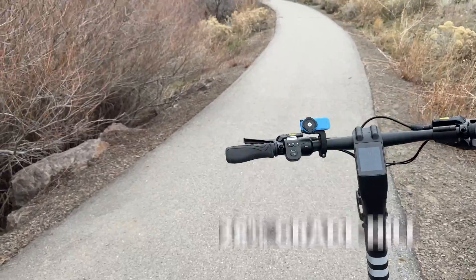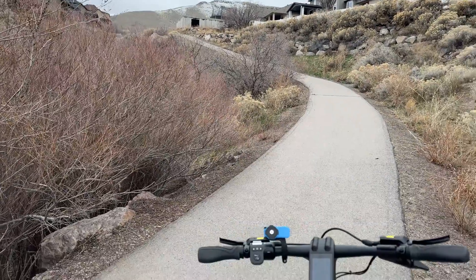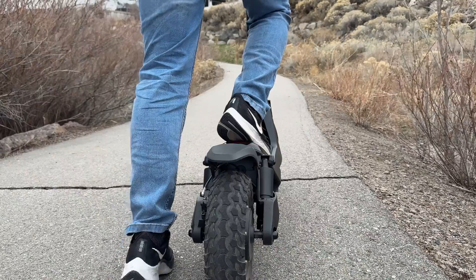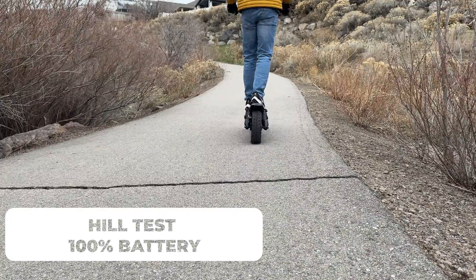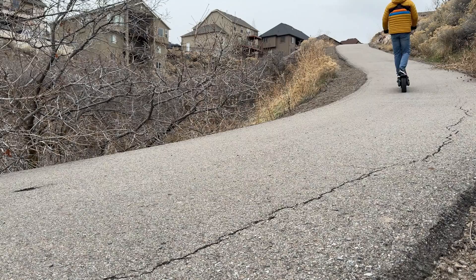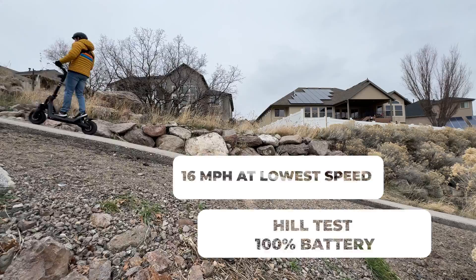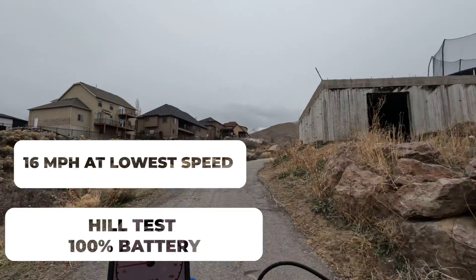I made it to the hill. For those of you who are unfamiliar with my channel, this hill is a 26% grade and about a half a block long. Let's see how fast I can make it up. Here we go. Oh, plenty of power! This is the steepest part — 16 miles an hour over the top.